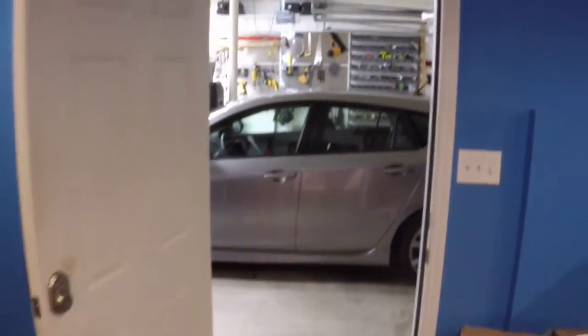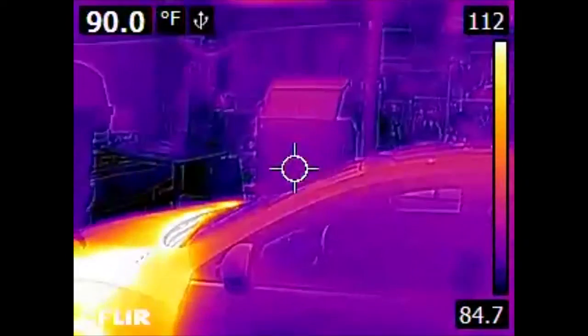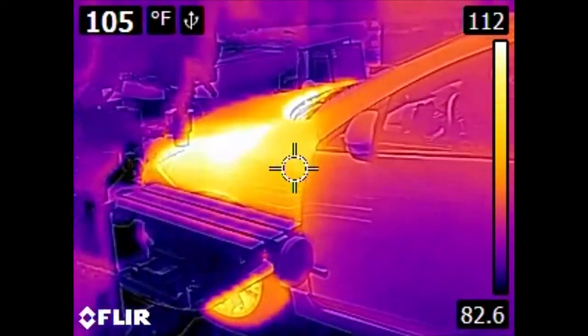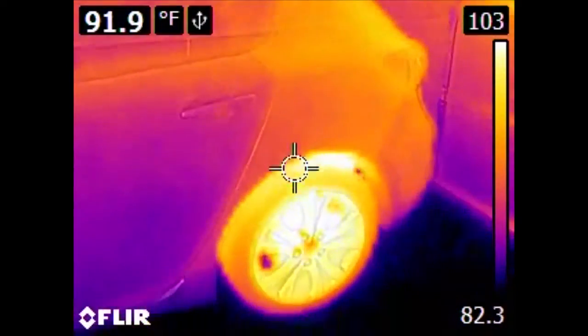And now we come to the garage. This was originally a carport that was converted into a garage. Of obvious standout is the car itself — this car has only been parked for about 30 minutes or so, so we can see not only the heat from its engine, but also the heat from the tires and the brakes.